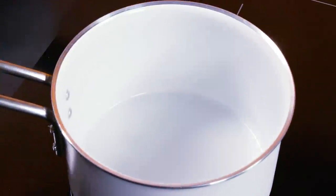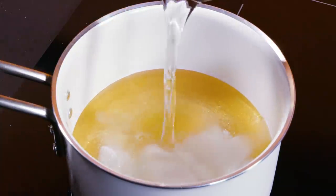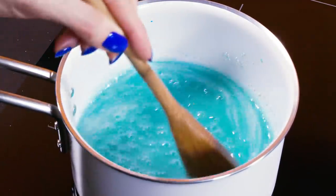Now let's cook up some yummy glass. Place a pot over the heat and pour in 3 and a half parts of sugar, 1 and a half parts of corn syrup, and 1 part of water. Optionally add a drop or two of food coloring. Even after the mixture starts boiling you should keep on cooking and stirring it all the time.